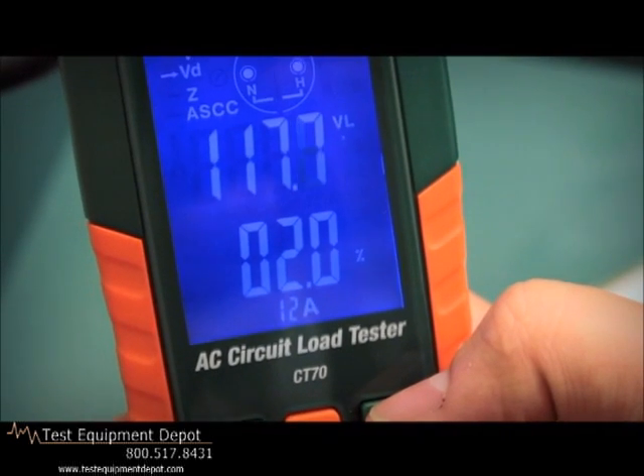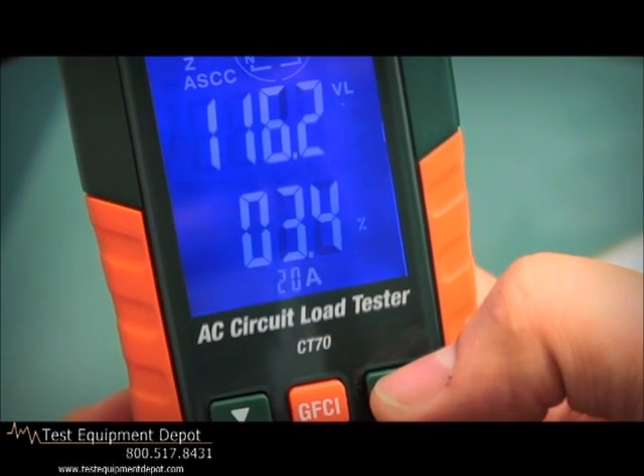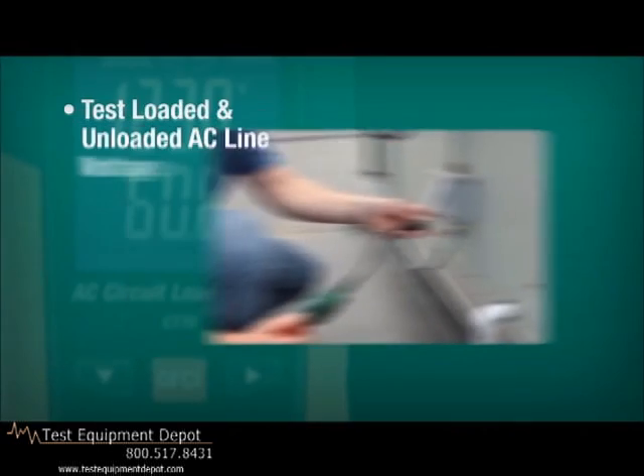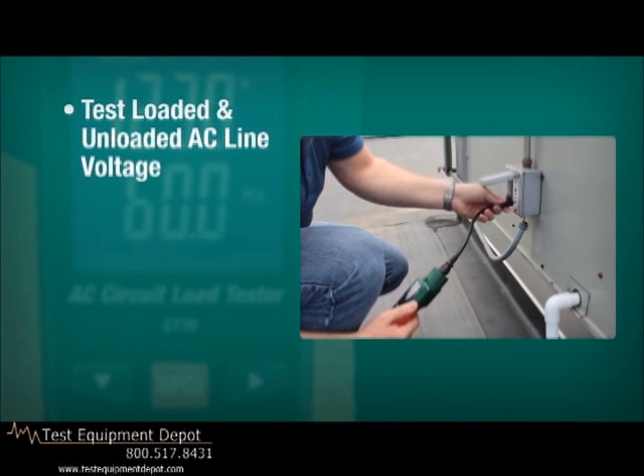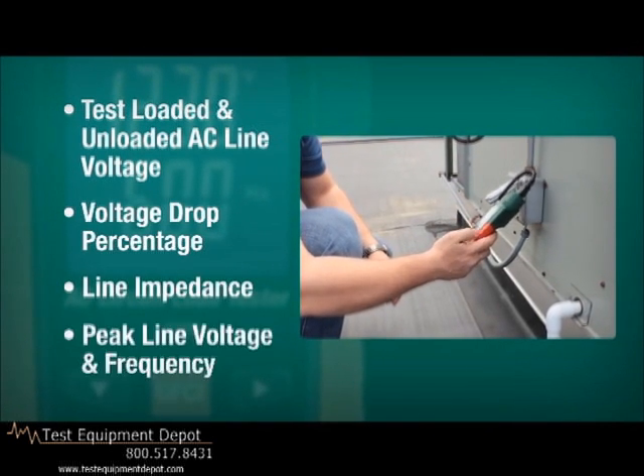As an AC load tester, the CT70 provides selectable loads of 12, 15, and 20 amps. Both loaded and unloaded AC line voltage are measured, as well as voltage drop percentage, line impedance, peak line voltage, and frequency.